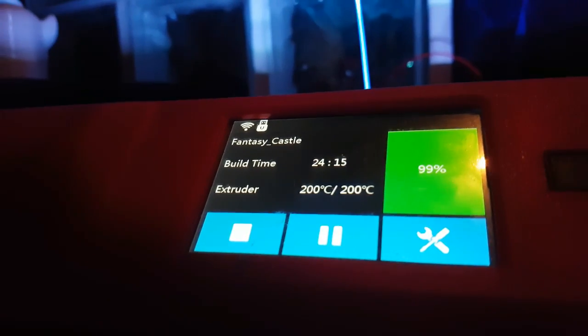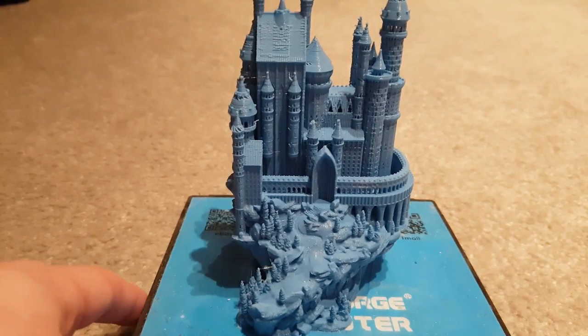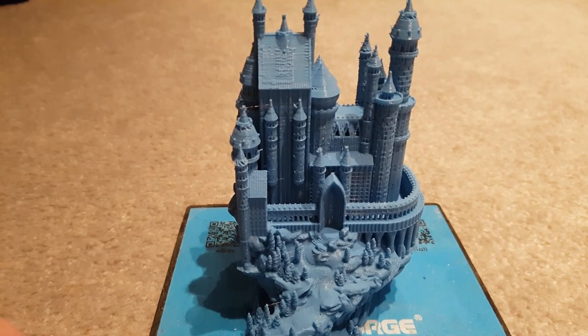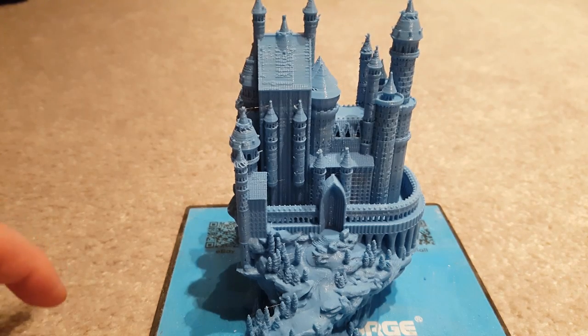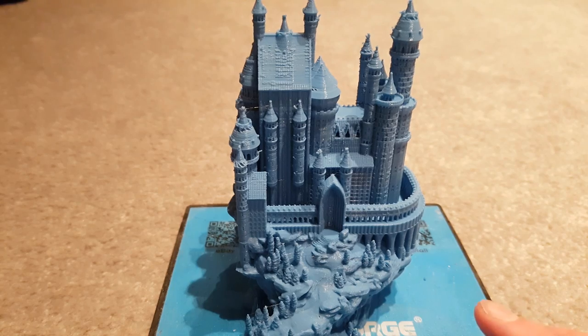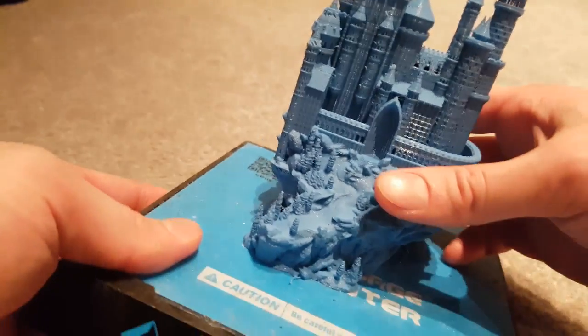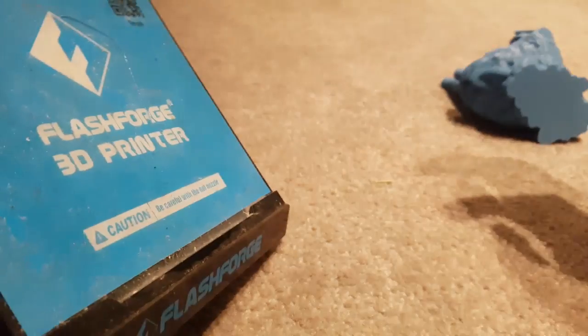That was 99% at 24 hours 15 minutes — give it another 10 minutes and it should be done. Ok, here is the finished print. I'm actually pretty impressed with how it came out. Looking back at the calculation, I know the amount of layers was around 1300. The Flashforge Finder is 14cm cubed, so it must have been 0.1mm layer height. Let me try to get this off the bed.